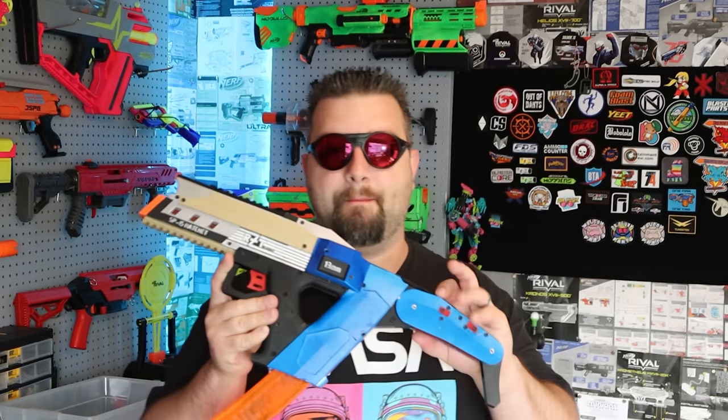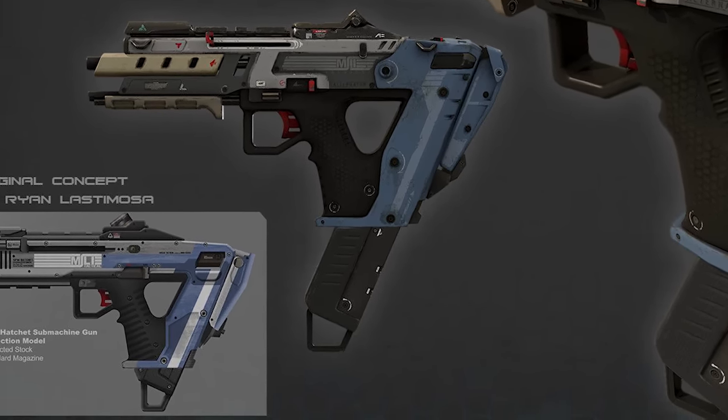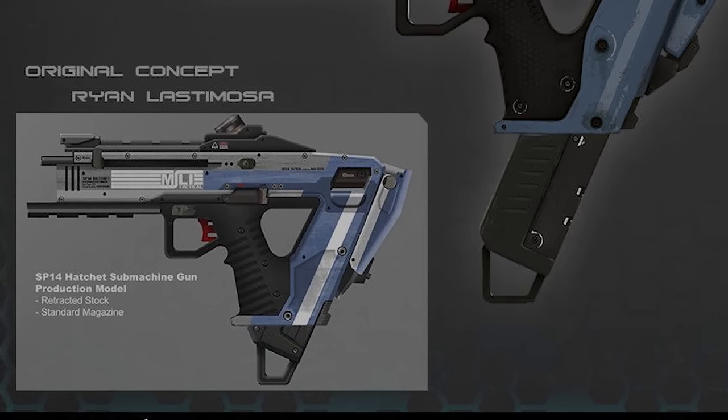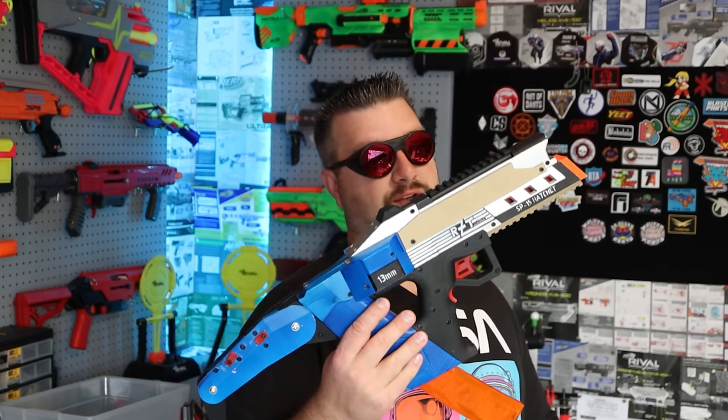I'm Dr. Flux and today we're looking at this amazing sci-fi blaster from Titanfall 2. This blaster is called the SP-15 Hatchet, and it's very much influenced by the original design called the SP-14 Hatchet, later used in Titanfall 2 and known as the alternator. Something that makes this blaster really special is this really cool collapsible stock — you hit that and it completely comes out into a nice full-length stock. Another unique thing is the profile: it looks super cool and very sci-fi.